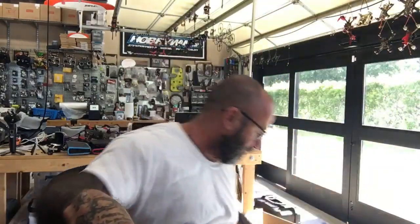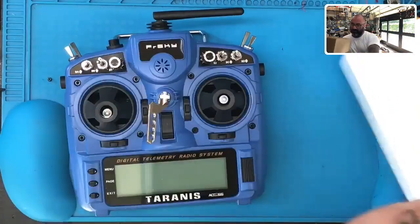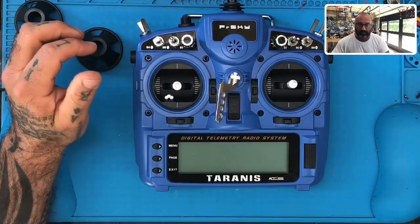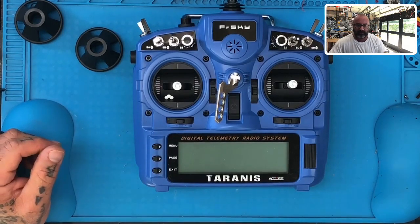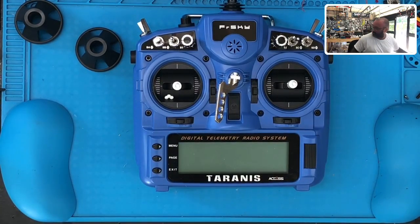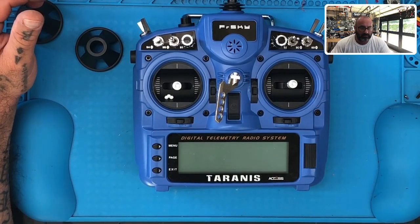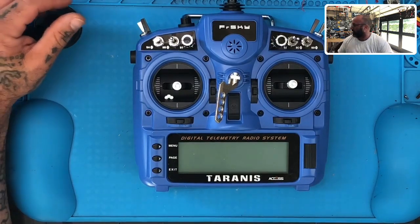Let me pull up the information on what we need to do here. I'm gonna open this up and pull the radio out. If I'm not mistaken, I believe this one — the gentleman was doing a firmware update and it bricked it. It says: update firmware, yes — but he must have clicked the wrong file because now he cannot get the X9 to turn on, even in bootloader mode.